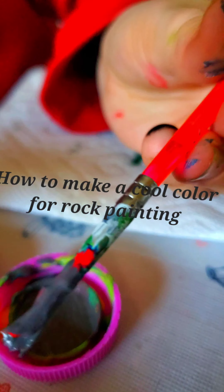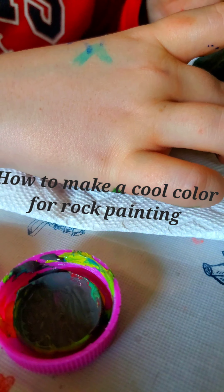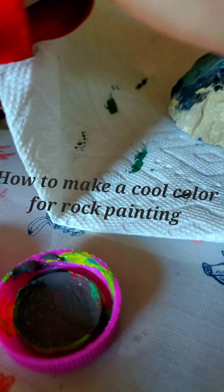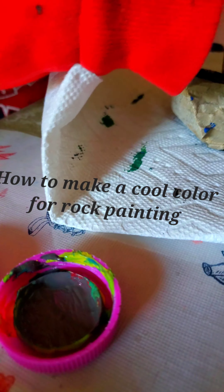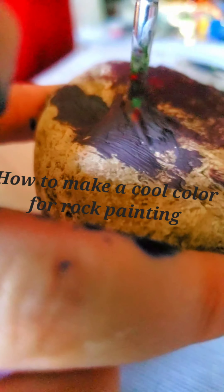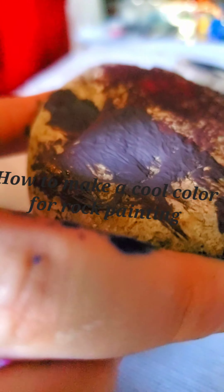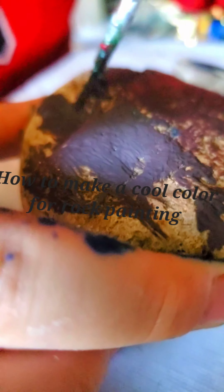So it should look about like this. You just paint it on like that. As you can see, I'm not wearing any gloves, but if you want, you can wear your own gloves.